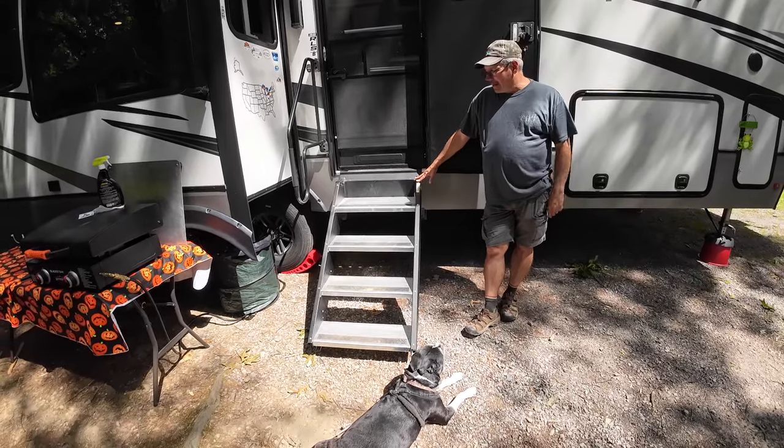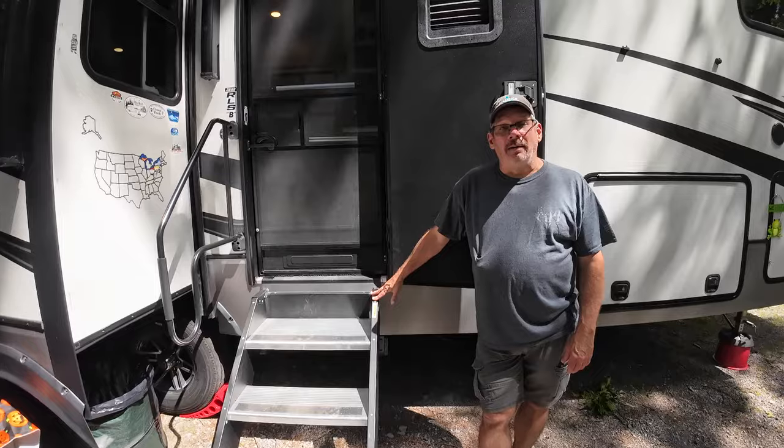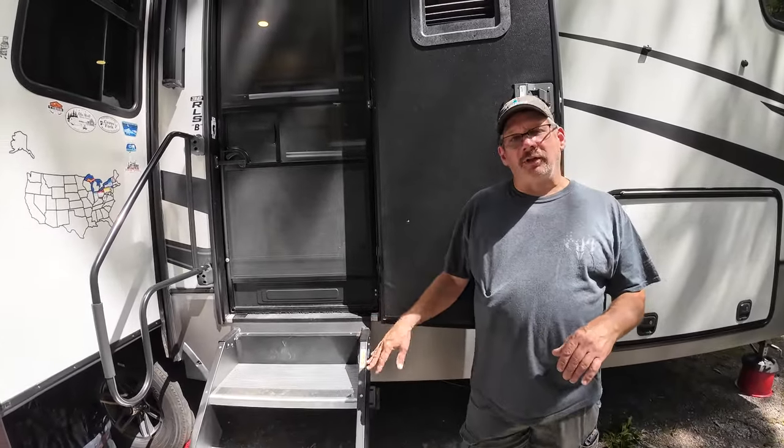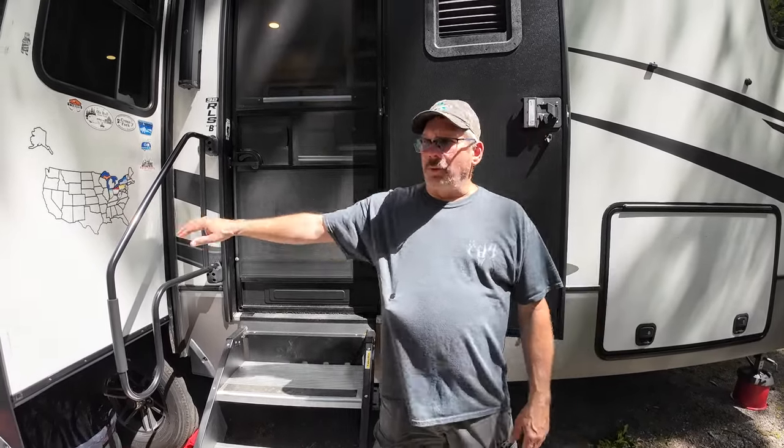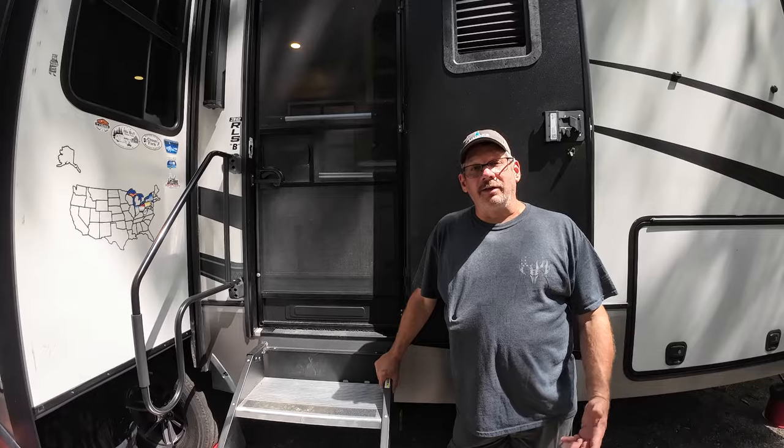They're a little dirty right now. I'll tell you who's really going to like them — and that's her mom. Before, we just had the three-step, and the bottom step, depending on how you were parked, was a pretty big step. We were always worried that she was going to rip the handlebar off the side of the camper. So hopefully this will help her out, and we'd like it too.